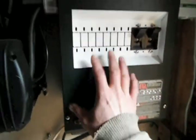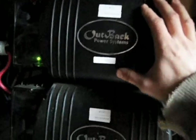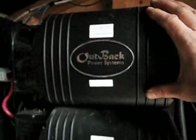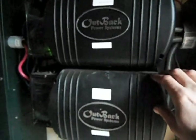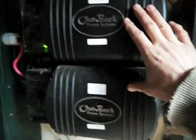So the DC power comes into this panel, then it goes through these inverters. Inverters take DC power and convert it into AC power, which can be used in a normal house. Each of these inverters puts out 3.6 kilowatts, so together that's over 7 kilowatts. They surge to double that — 14 kilowatts — for starting motors like a table saw, where there's always a surge. These are built to handle that.